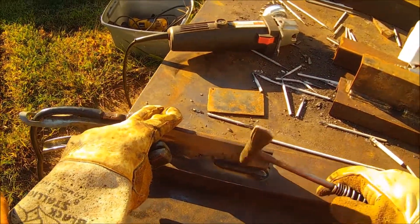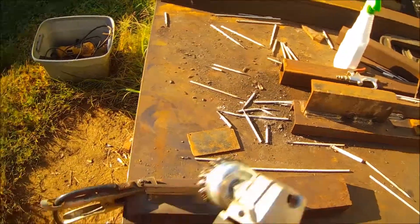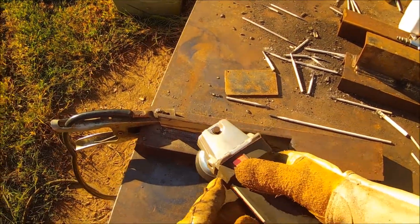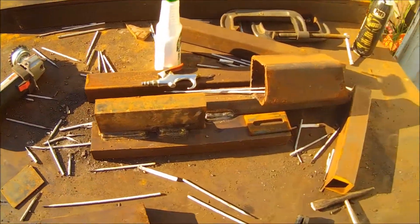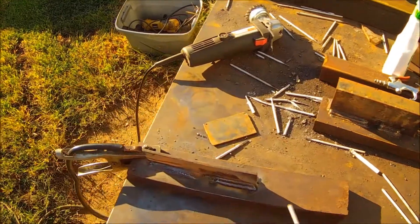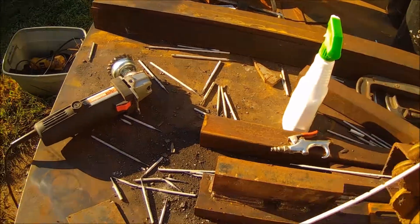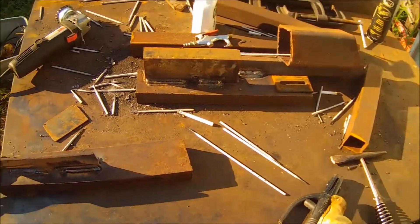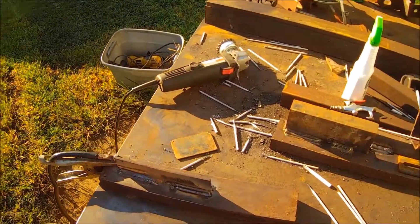I've got to kind of tilt my head down so you guys can see what's going on. The whole idea behind what I'm doing right now is so you guys can watch that puddle. I'm trying to really emphasize just where the puddle is and where you ought to be looking — you're looking off to the left of your arc. Just stay away from that arc; that's not where you want to be.